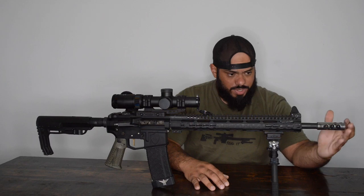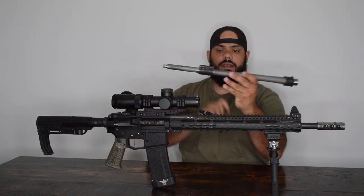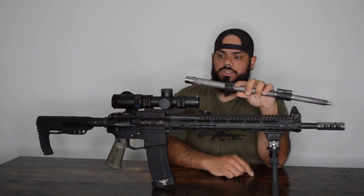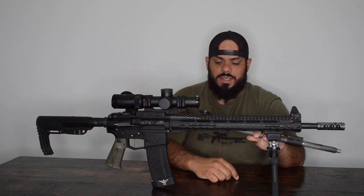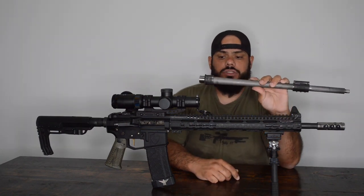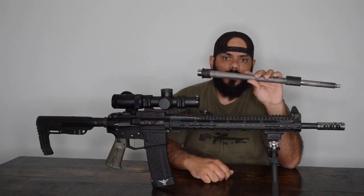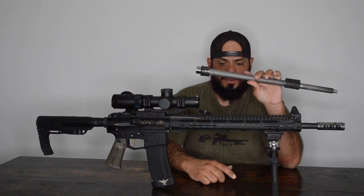From there, you're going to need a good quality match-grade barrel. You can go with whatever manufacturer you want, just make sure it's a match barrel. It doesn't have to be a .223 Wylde — it can be 5.56, as long as it's match quality. Twist rates really don't matter much; don't go with a 1-in-9, but a 1-in-8 or 1-in-7 are just fine.